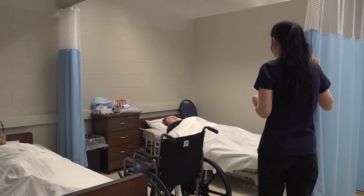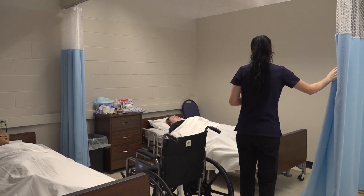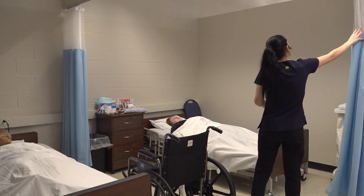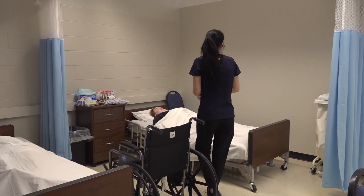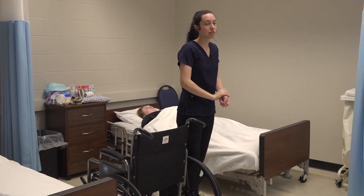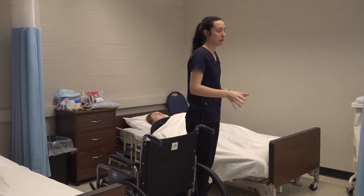Hello, Miss Donoghue. My name's Carrie Latour. I'm an LNA, and we're going to get you out of bed today and into your wheelchair. I would close the curtain for privacy, but for video purposes it's going to be open.